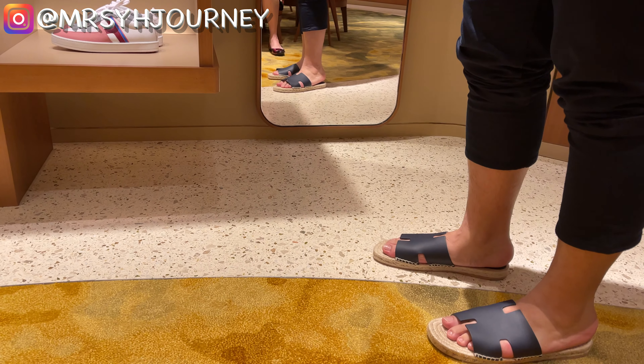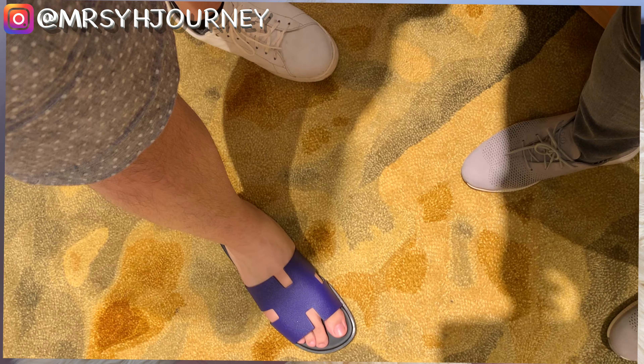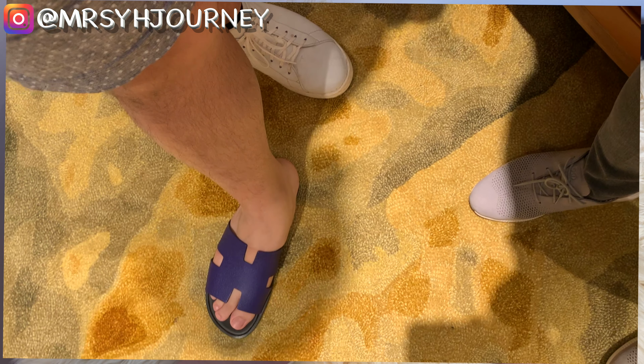He said it was actually more comfortable than the regular Oran sandals that he had tried on before. What do you guys think about hubby's new sandal? Please comment below.